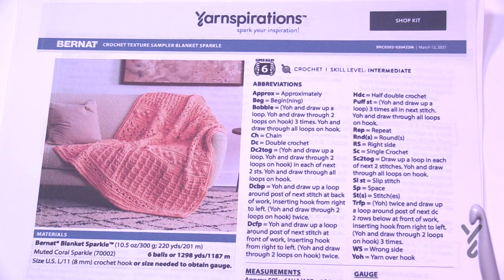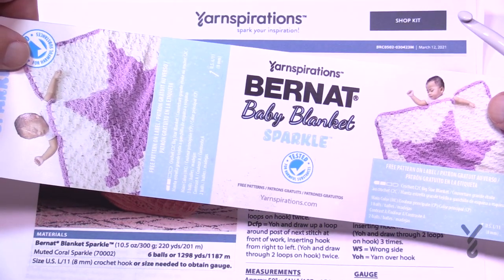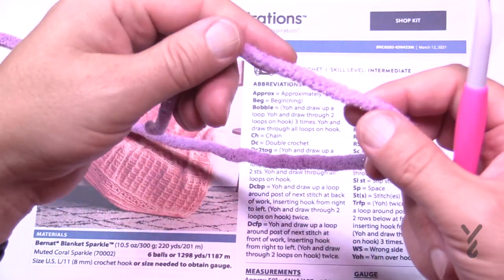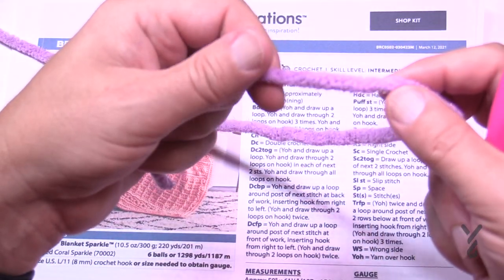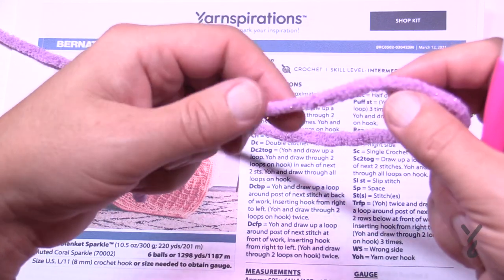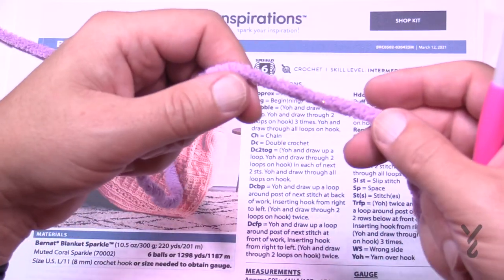I really like samplers — you can learn some stitches and it's going to be a lot of fun. This was designed by Julia using Bernat Blanket Sparkle. The yarn actually sparkles — it's not a crazy sparkle, the filament is exceptionally soft. Unless I told you it was there you may not even realize it, but you'll see flecks of glitter when it hits your eyes.